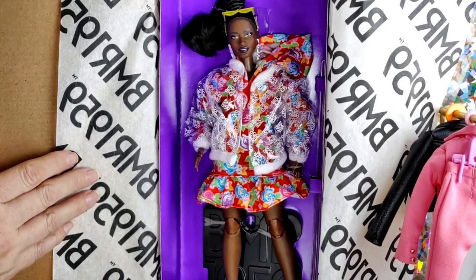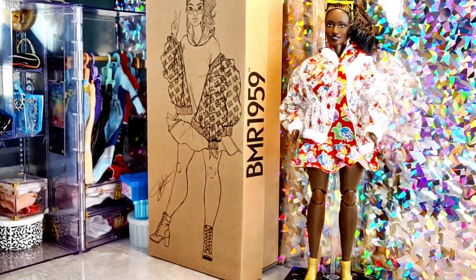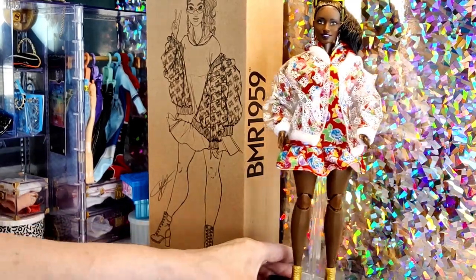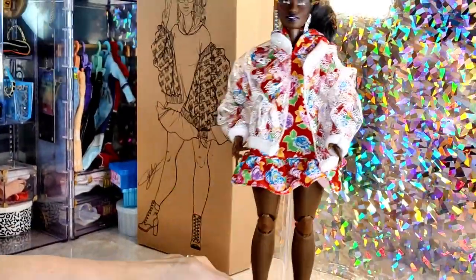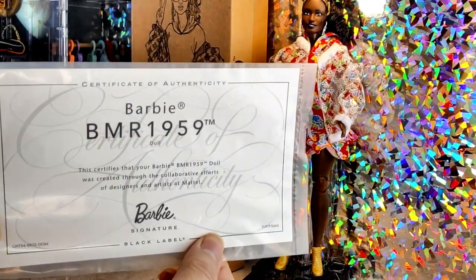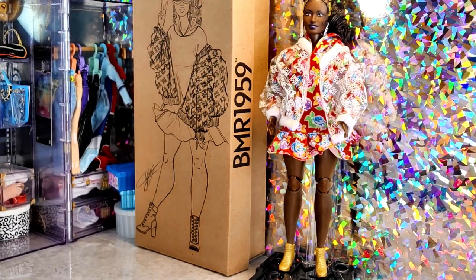I'm excited to break this doll out of there, so bear with me. And now I have her out of the box. As you can see she comes with a stand, and it says BMR 1959 — pretty cool I think. And she comes with a certificate. I definitely like certificates, so yeah I'm happy with that.